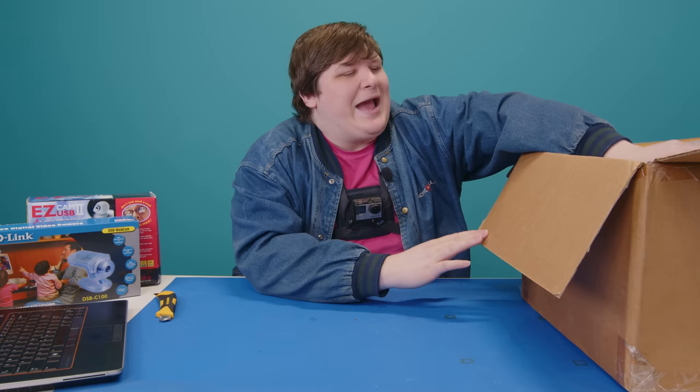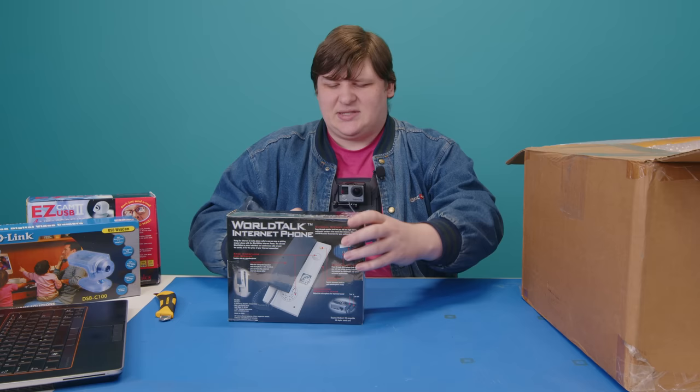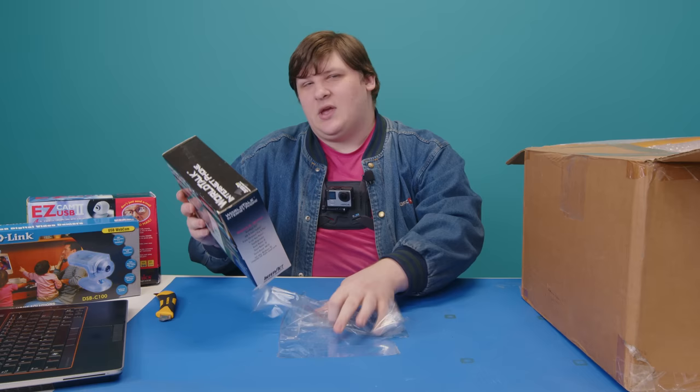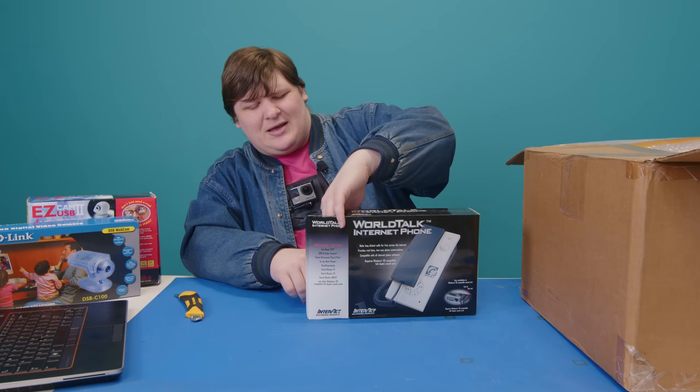Next is a WorldTalk Internet Phone. There are a few different ways they could have done this. Again, this is sealed so I'm killing the value by opening it — I could have made a million bucks off this in 20 years, but I'm doing this for you. This is another extremely thin paperboard box. I'm wondering if maybe everything used to come in these, and companies just stepped up their game after Apple started making everyone look bad with their heavy paperboard.